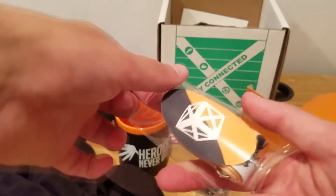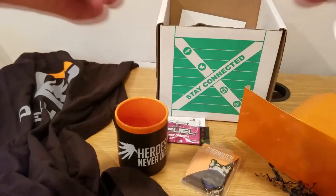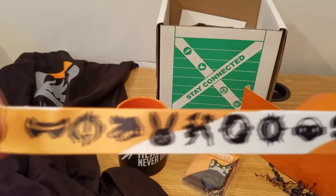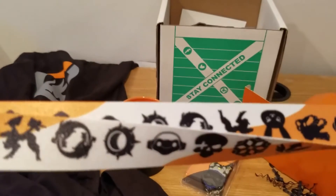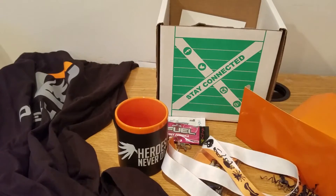And this looks like a lanyard — let's see here. Yeah, it's a lanyard with all these different logos on it. Pretty cool — the keychain can go well with it.